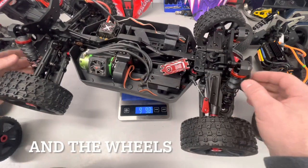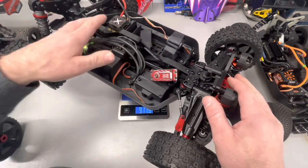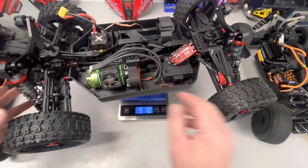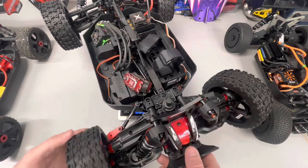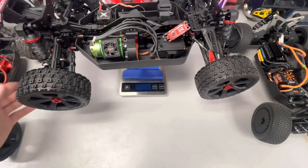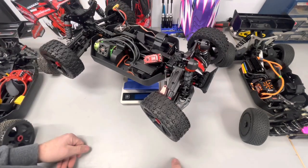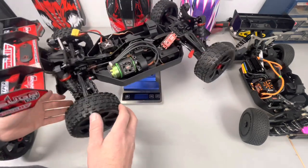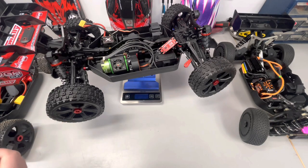The only things I can definitely say are proprietary on this are going to be the shocks, A-arms, and suspension components. The braces definitely look like their own thing too, but it looks like the motor mount is the same, the diffs are supposed to be the same front and rear as the Kronos, and the battery tray is definitely out of the Kronos. I'm excited to get this going — hopefully we'll have some decent weather, it's been quite cold. We'll do a speed run and see how it does. Thanks for tuning in; if you like what you've seen please subscribe, there'll be more content coming. I got the RAM up and running and just waiting for some good weather — catch you in the next one.